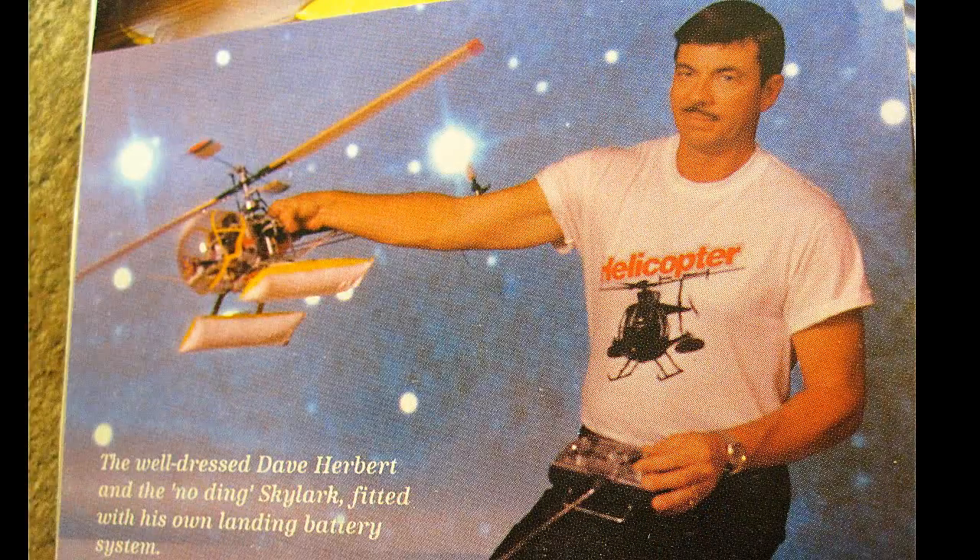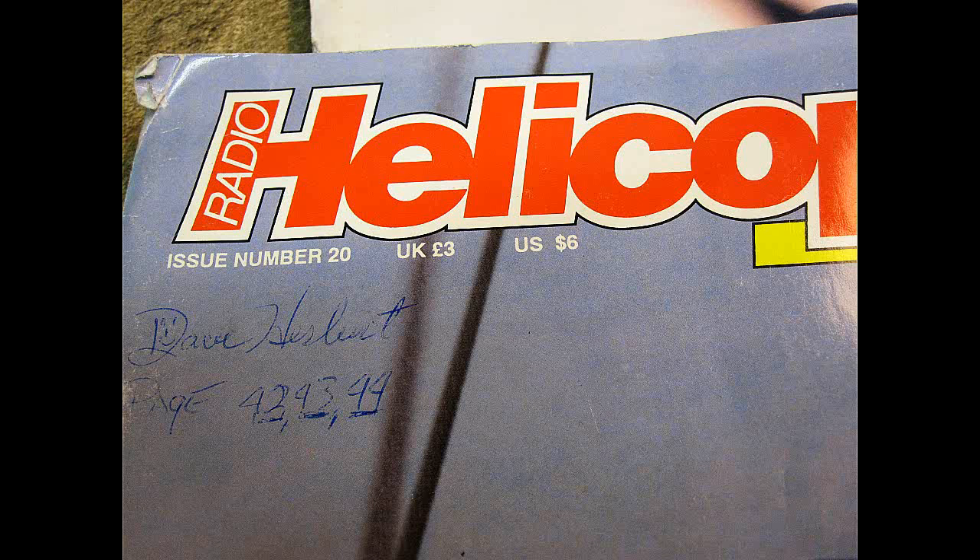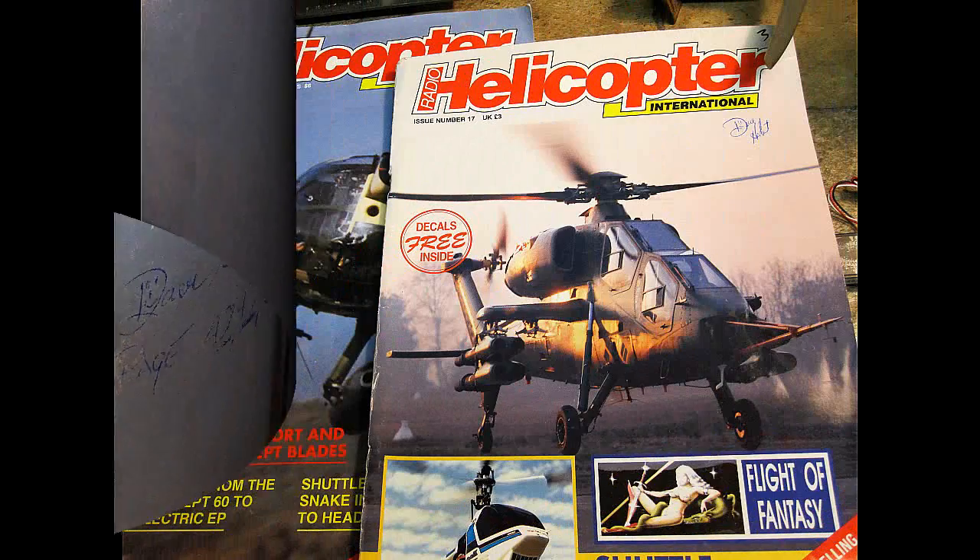Back when I was a distributor for the Ishimasa Skylark EH-1 — the first ever production electric helicopter in the world — I began my electric tail rotor experiments and also the battery backups. I was writing articles of my progress, sending pictures, and they were being printed in RC mags around the world, including the famed Radio Helicopter International Magazine in Europe.